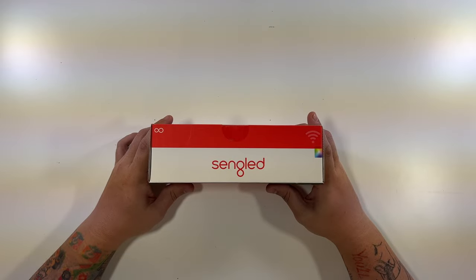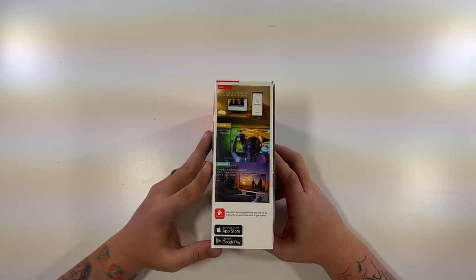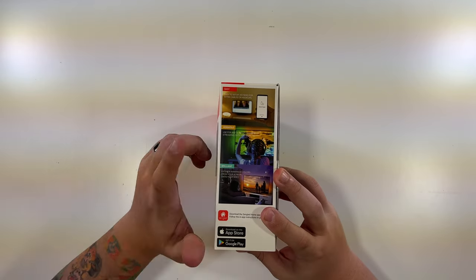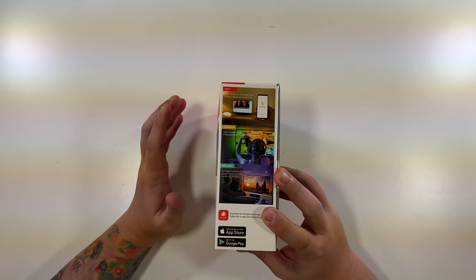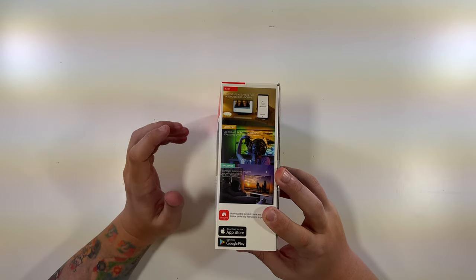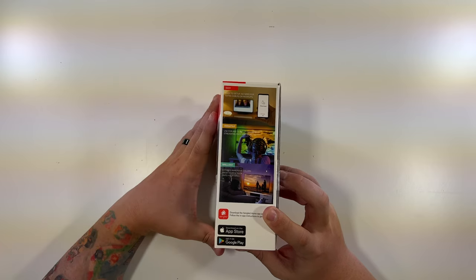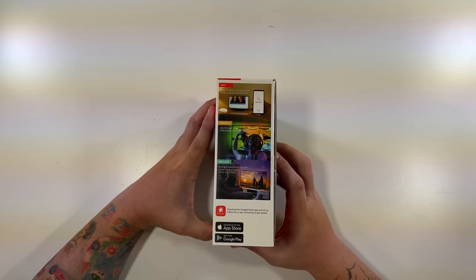Just their logo on the top — Singled. The side gives you an idea: easy setup, no need for extra cables or hookups. Versatile — used on any TV input: gaming, streaming, DVDs, and more, because it's literally using the camera to see the screen. Brilliant — extend immersive colors from your screen onto your wall, which I think is just amazing. And of course there's a Singled app that you'll download from the App Store or Google Play Store.